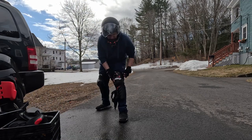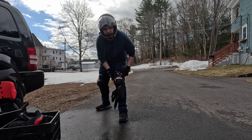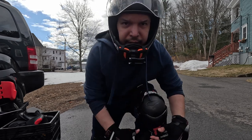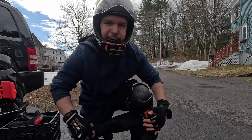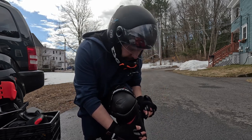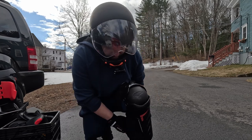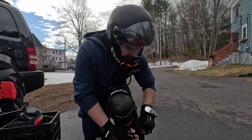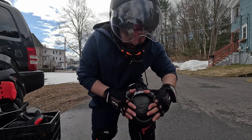You thought the video was over, didn't you? Well it might be because the GoPro battery is almost done. We're gonna see how much battery we can get out of this GoPro before we end the video. Make sure you always try to gear up guys — always gear up.